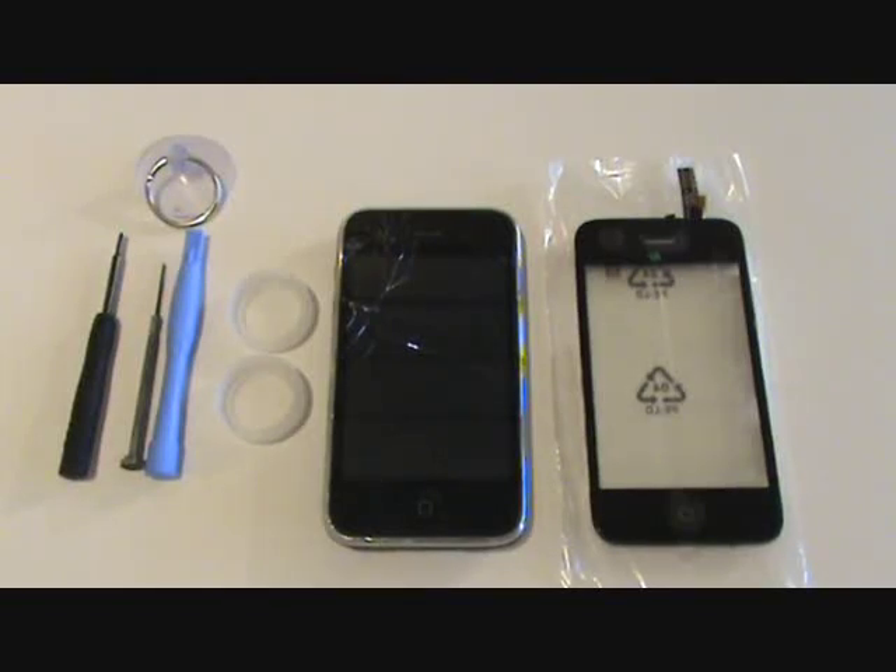Hi, and thanks for tuning in. This video will be demonstrating how to replace a cracked front glass and digitizer on an iPhone 3GS. The process is identical for the iPhone 3G; however, the parts are different, so be sure to purchase the correct part.